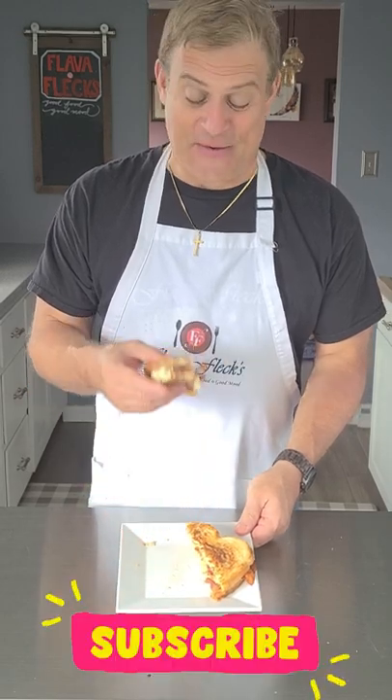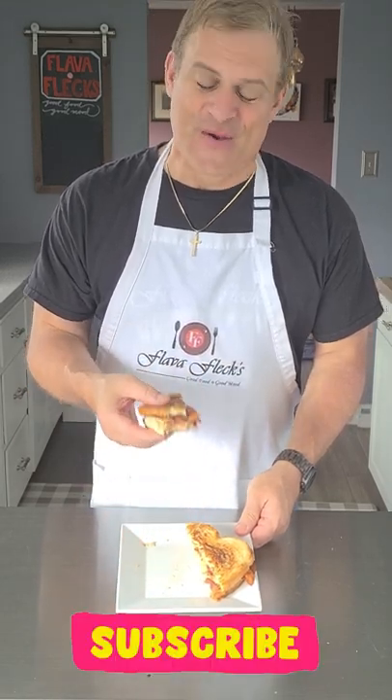Wow, that's not your college days grilled cheese. You just say goodbye to plain food and hello to good food!